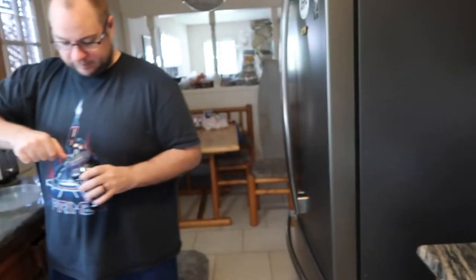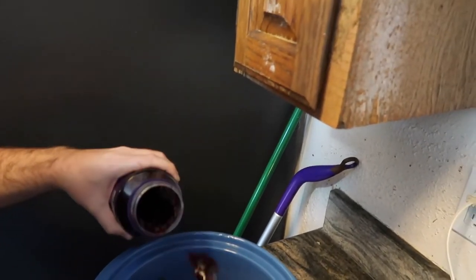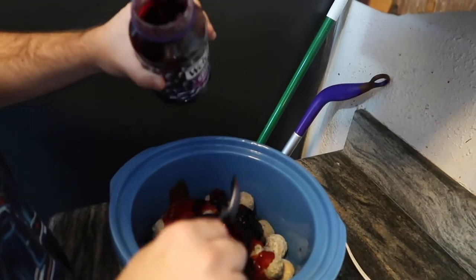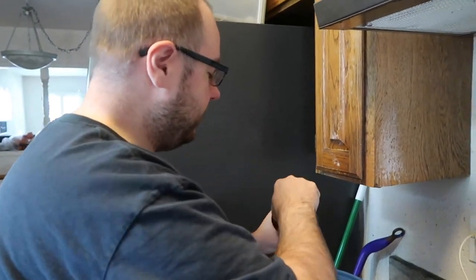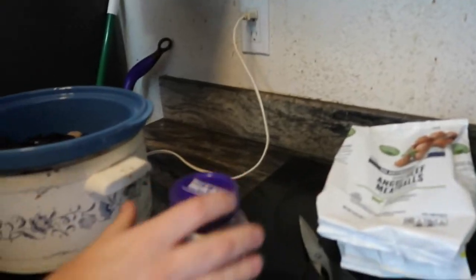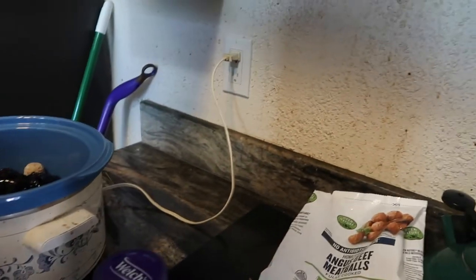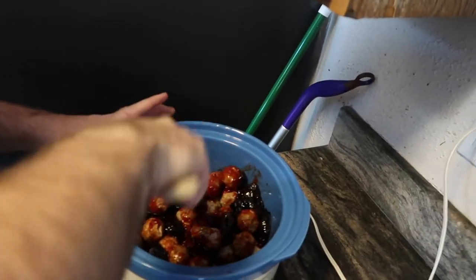Eric used to have this all the time and he's made it before — only once! The church I used to go to in Washington would have team meetings and a lot of times people would alternate cooking different things. One of them was these meatballs and I used to love them. We used about almost the entire bottle of chili sauce and almost the entire jar of jelly. Let's keep the rest in case we need more sauce. You just sort of mix it together.